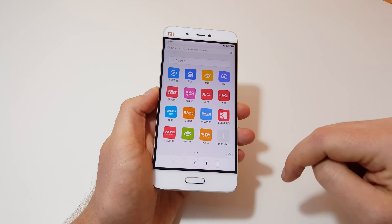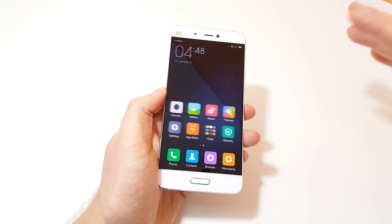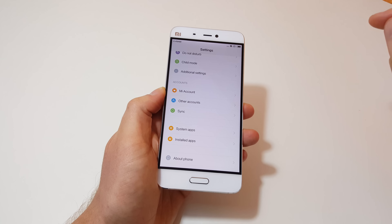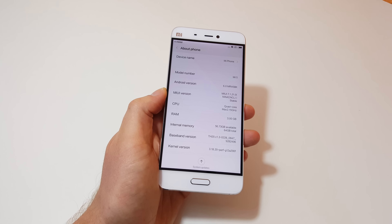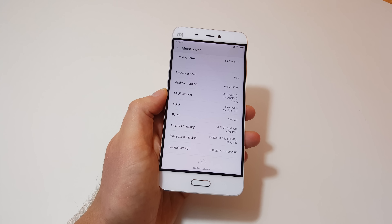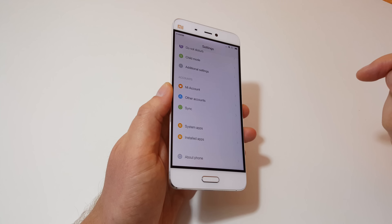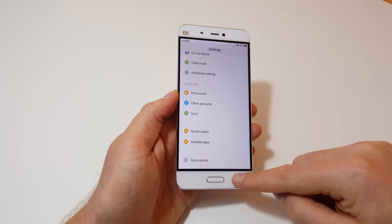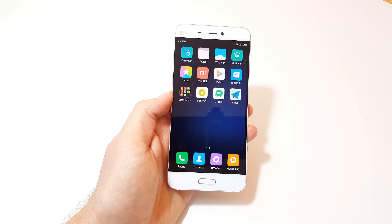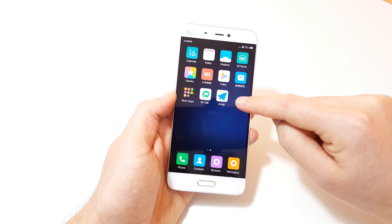The browser shows all Chinese text, as expected. The launcher — you're either going to love it or hate it — there's no app drawer; widgets and apps are all in one place. Moving into settings: it is running Android 6, which is good. The version is MIUI 7.1.21 — I'll need to check for system updates to get that updated. I notice the colors shift a little when I move the screen around. There are some bloat apps on there, but it looks like I can uninstall most of them.